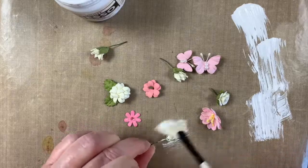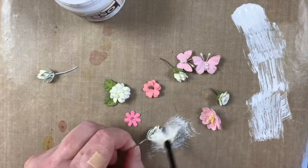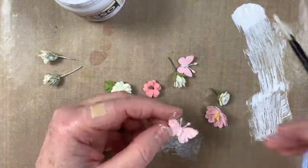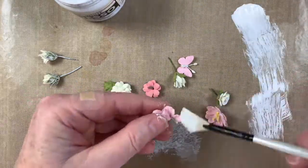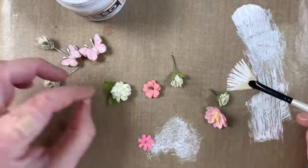These fabulous little birdie flowers are amazing right out of the package, but those of you who know me realize I enjoy softening them by lightly brushing with white gesso for a shabby feel. On the white flowers, I'm focusing on the green leaves and stems. A list of little birdie products used on this tag, including these gorgeous flowers and butterflies, can be found in the description box below.